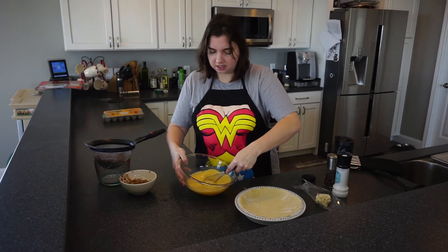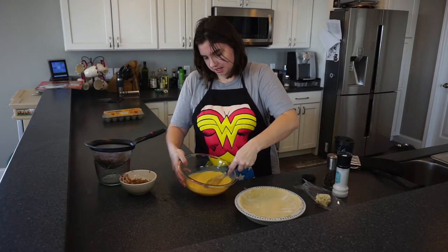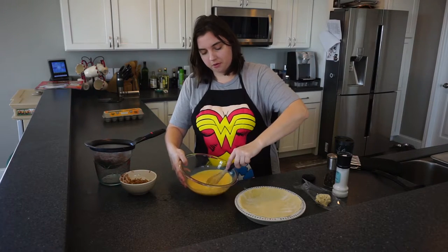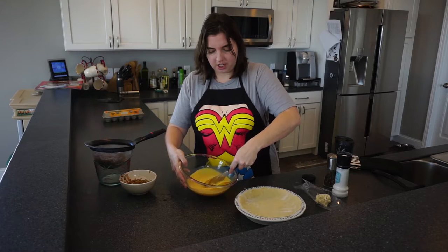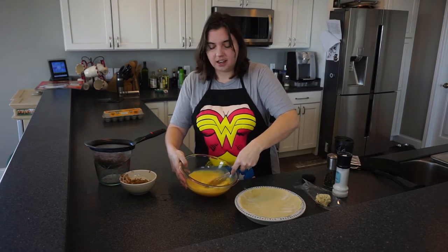I kind of came across it by accident a few years ago. And I know some people put milk or cream in their quiche — I find it doesn't add anything either to the flavor or the texture, so I just leave it out and let the eggs stand on their own.